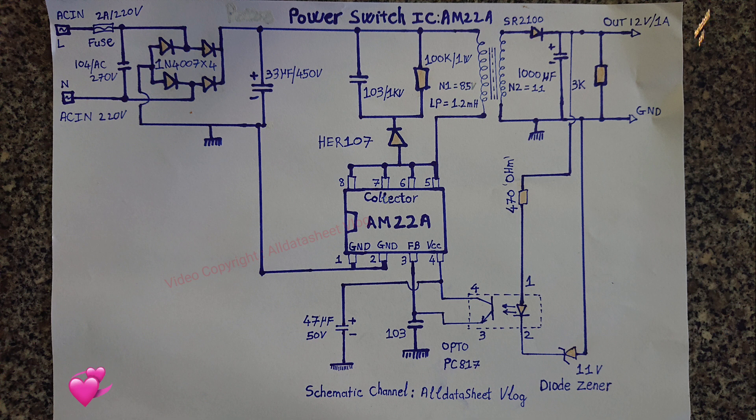3. Built-in PWM oscillation circuit with frequency dithering function to ensure good EMC characteristics. 4. Built-in frequency conversion function — standby mode automatically reduces the operating frequency to meet European green energy standards of 0.3W, and reduces the output voltage ripple. Built-in high-voltage protection: when the input bus voltage exceeds the protection threshold, the chip will automatically shut down and restart after a delay.